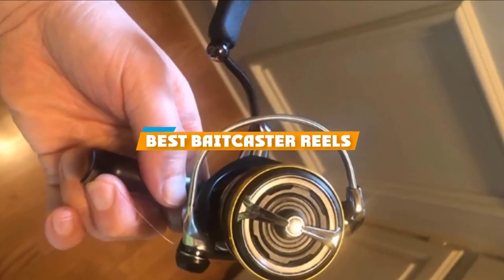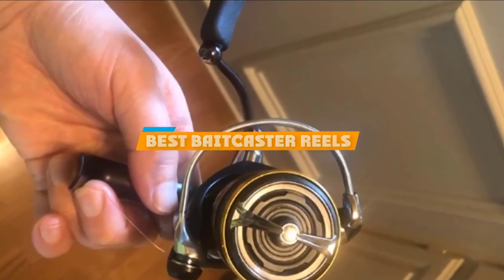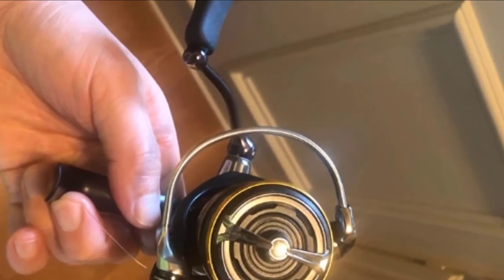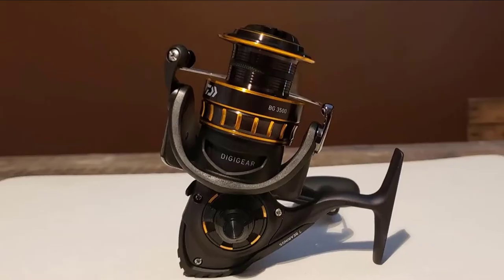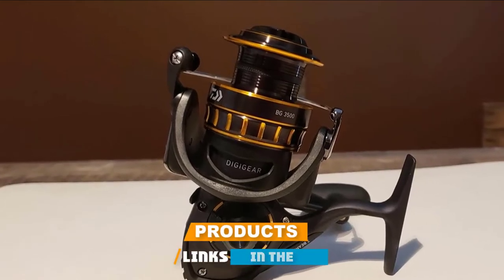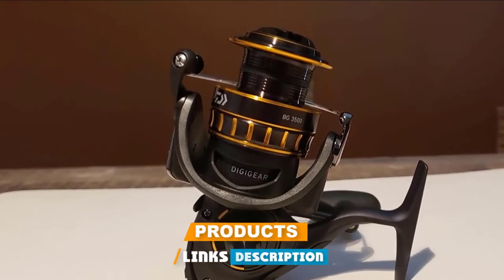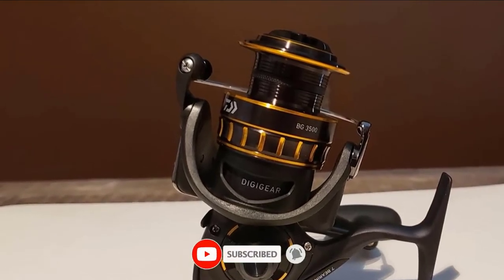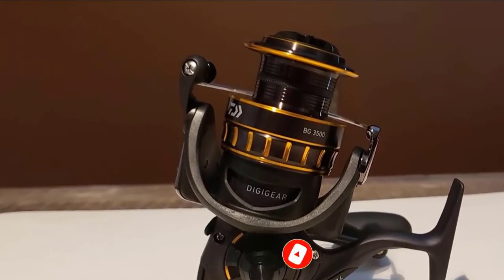If you are looking for the best Daiwa spinning reels, here's a list you must see. We made this list based on our personal preference and sorted it based on the features, prices, quality, durability, and reputation of the manufacturers, and the customer feedback. We have also included options for every type of customer, so let's get started.